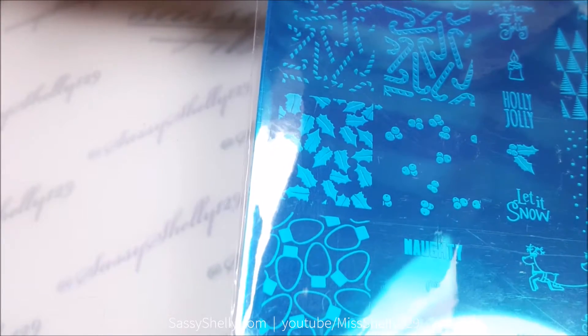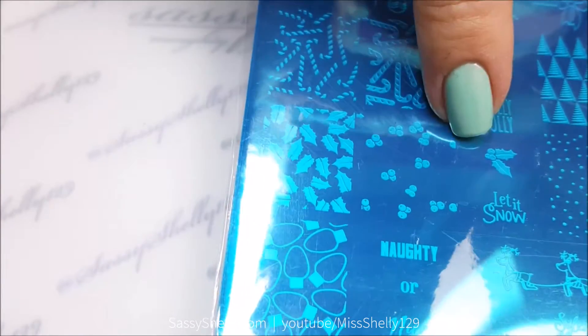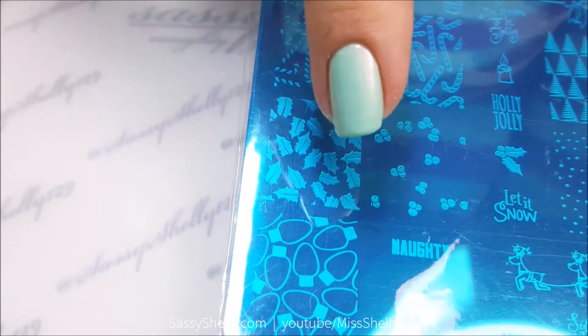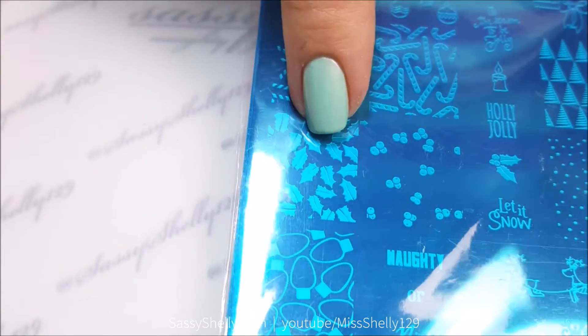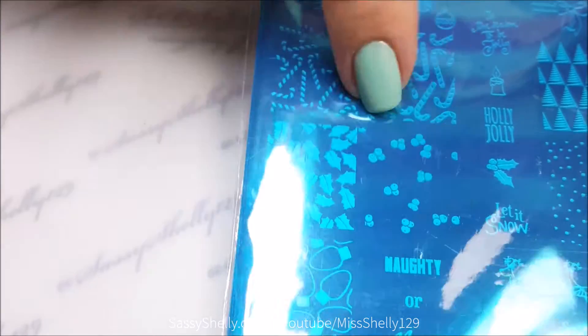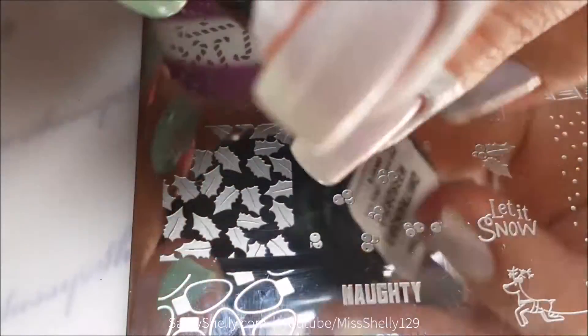I'm going to be using these layered holly stamps. We have the leaves on one side and the berries on the other side, so you put the leaves down first and then put the berries down in another color. You can also probably do this with the candy canes above.